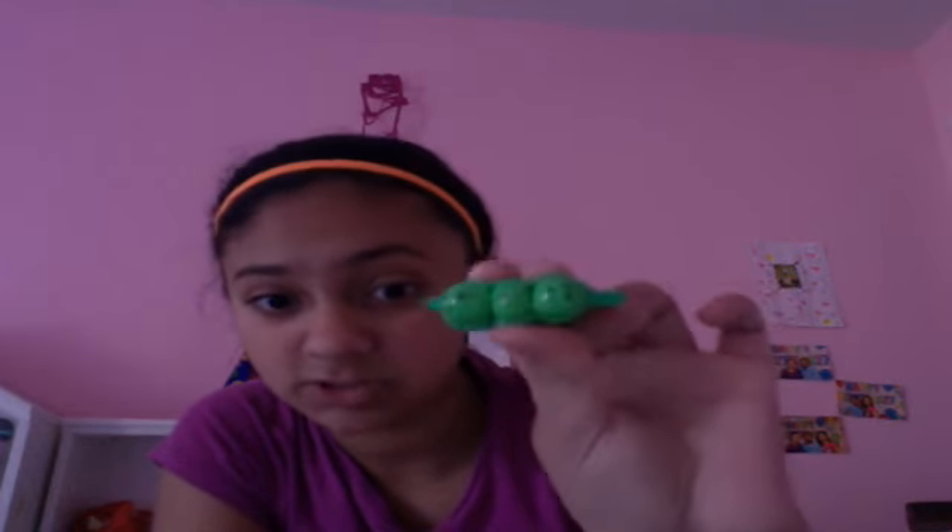I made peas in the pod — I made two, but this one's my original one. I also made an M&M, a green M&M.